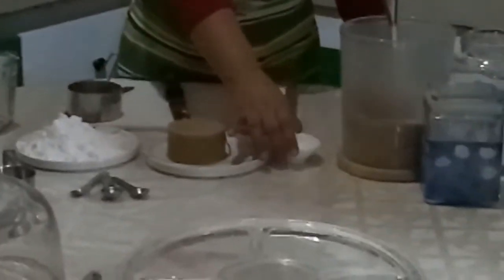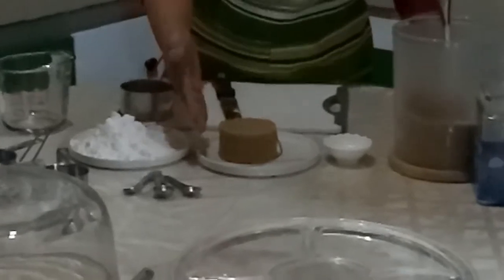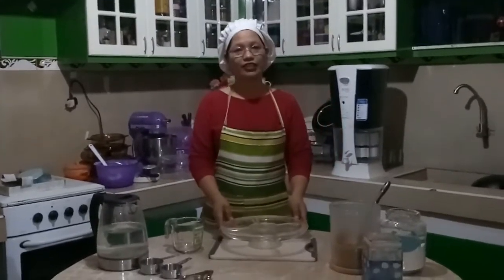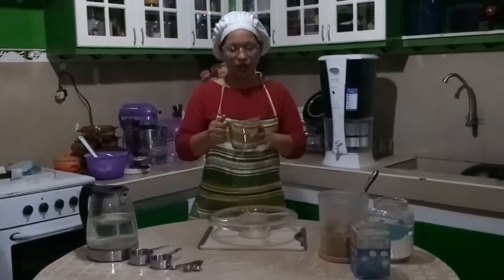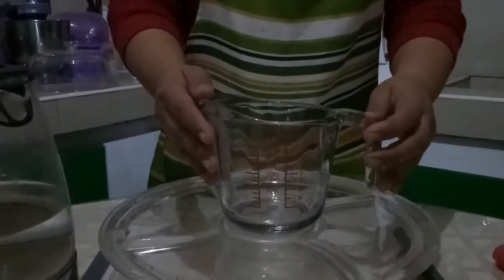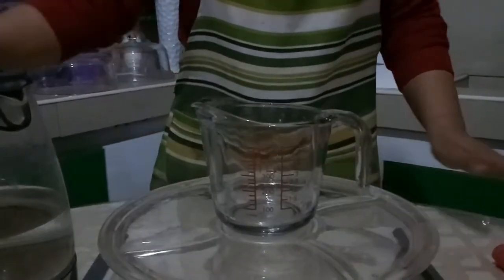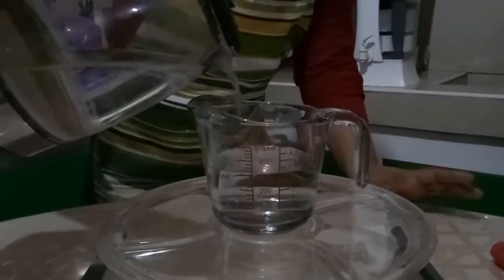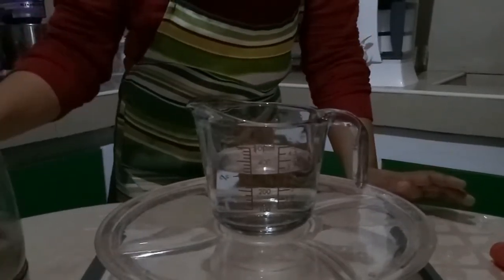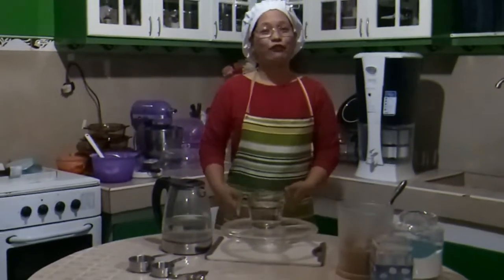So here are our measured dry ingredients: one cup of flour, one tablespoon of salt, and one packed cup of brown sugar. Now let me show you how to measure liquid ingredients. To measure any type of liquid such as water, we use a liquid measuring cup. Place the measuring cup on a flat surface, pour in the liquid to the desired amount, then lean over and view the liquid at eye level. If you follow these simple guidelines, you will do very well in your baking and cooking. Good luck, and thanks for watching.